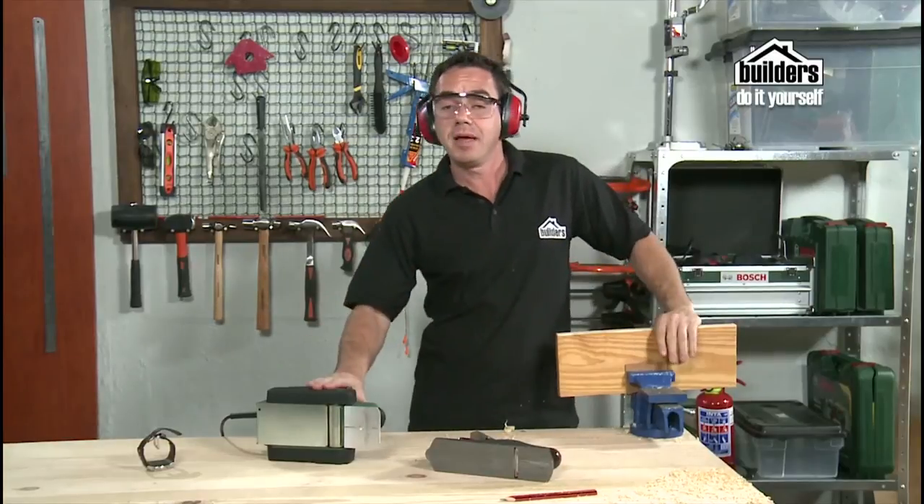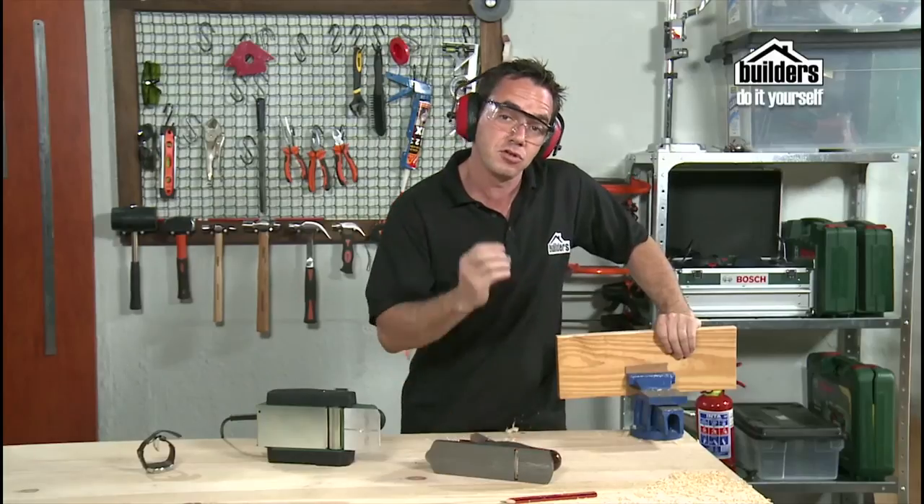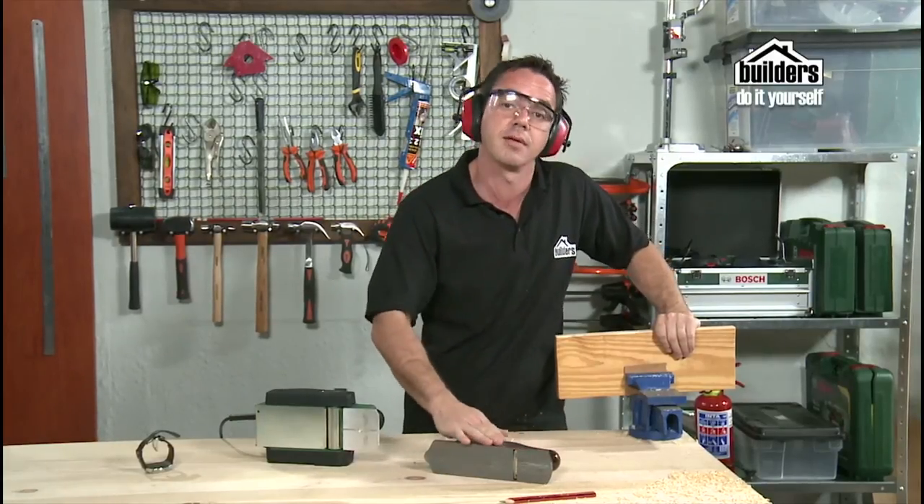The electric planer is the easy DIY option, or you can go for the slightly more skilled hand planer — but you do get a much more accurate finish with a hand planer.